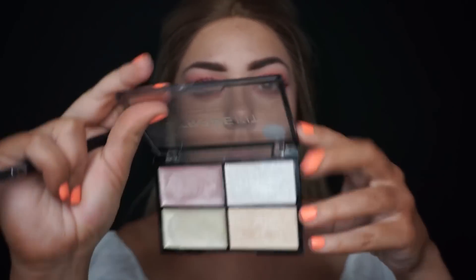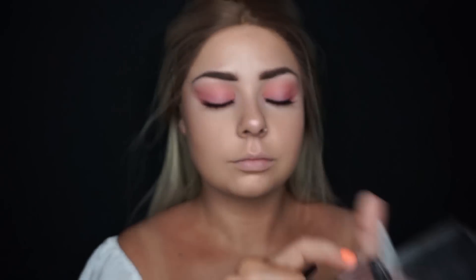For extra glow, I'm going in with the Strobe Kit — I've been using this for a long time and it's one of my favorite drugstore products. I apply it over the highlighted areas just to give everything an extra pop, because who doesn't need extra highlight! Moving on to lips, I'm applying the Color Max Lipstick in a nudey pink shade — I believe it's called 'Rumor Has It.' I always reach for nudes and this color is beautiful. I apply it all over my lips.